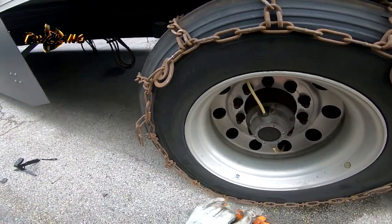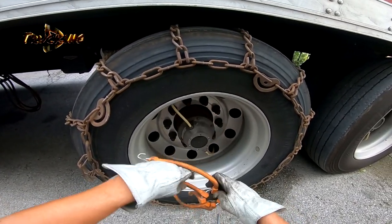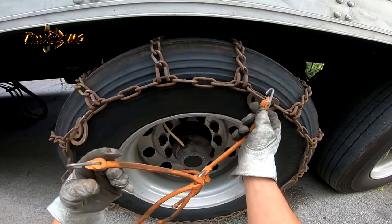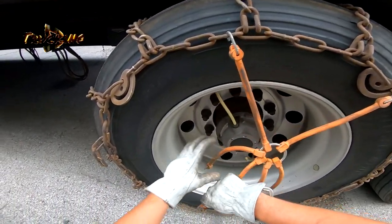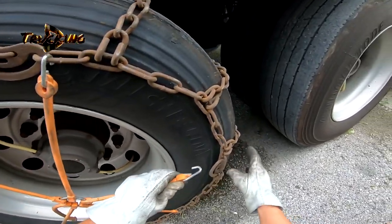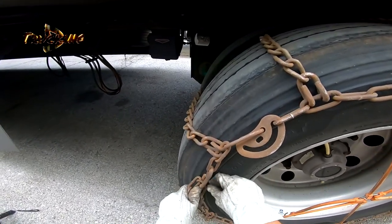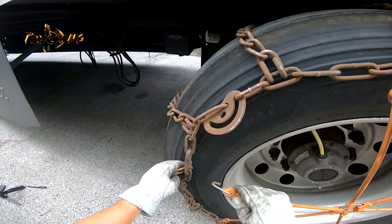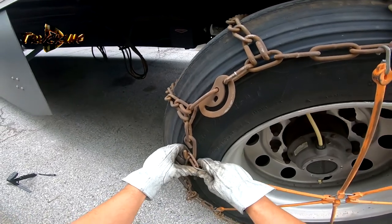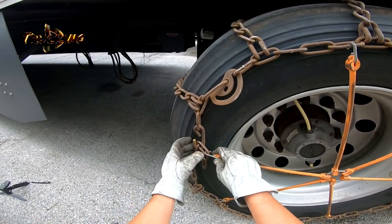So we need to take the rubber bungee cords and go here and here — so the chain will not wobble around. We need to put it like this way, so the lock is positioned so it will not touch anything here.